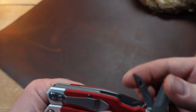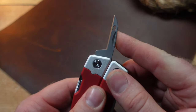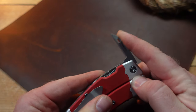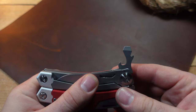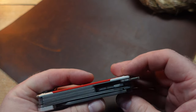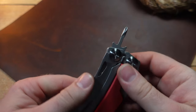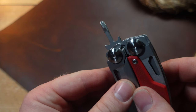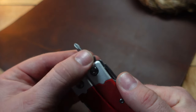There's an awl with an eyelet, though it doesn't lock — probably not a huge issue, but worth noting. On the other side, you have a bottle cap lifter, a larger flathead screwdriver, and a small Phillips screwdriver. The Phillips isn't fantastic, but it's probably not the worst I've seen.